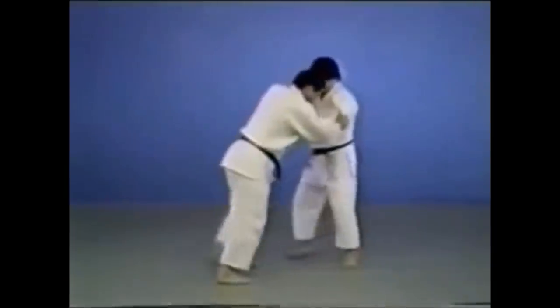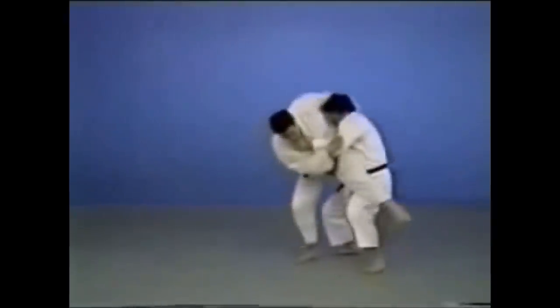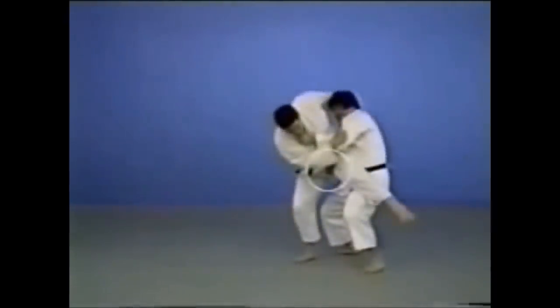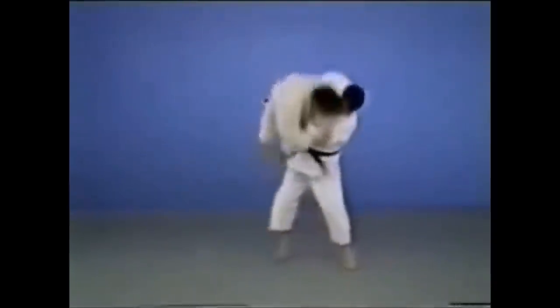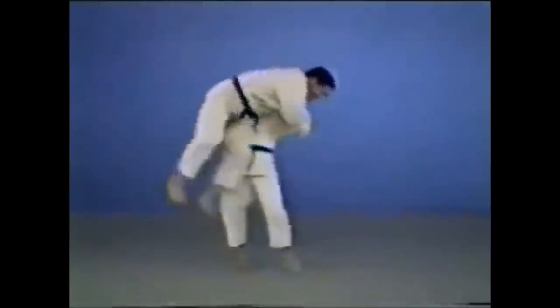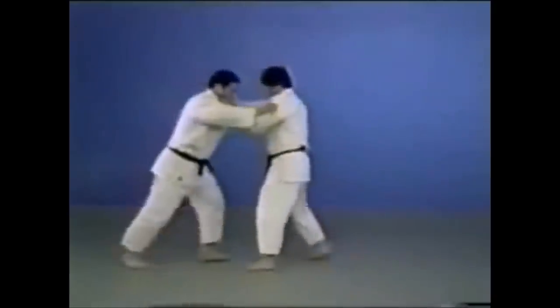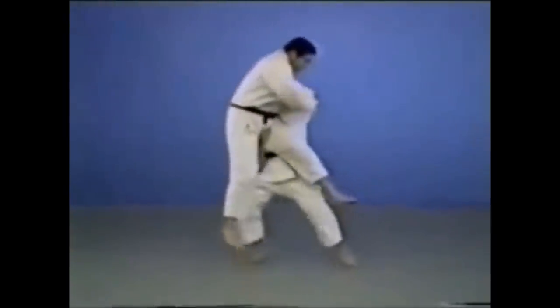Here you have countering the kick with a big, swift Tsukuinage. Tsukuinage is a scooping throw, and it is very clear that Bruce Lee was scooping up. Some might argue that this is a Teiguruma, but I would say this is more of a Tsukuinage, scooping up the kick as it comes to him and then taking down. I would argue this is a Tsukuinage — a scooping throw.